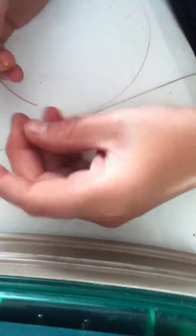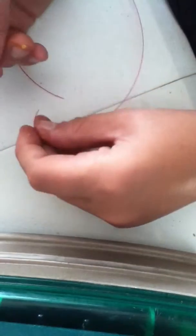Hey YouTube, I'm just going to show you today how to tie the clinch knot. I chose red line for you guys to see. Alright, so let's get started.